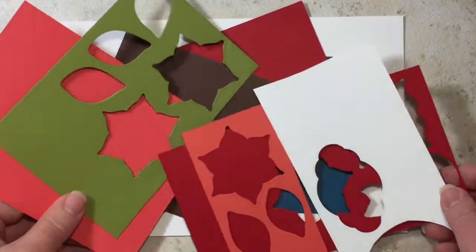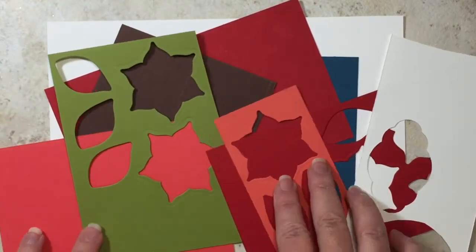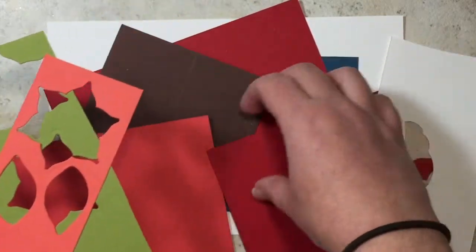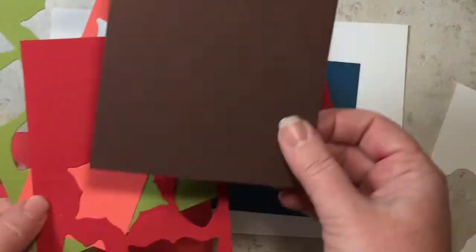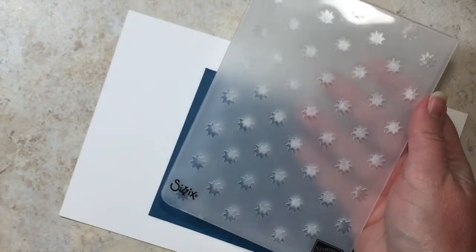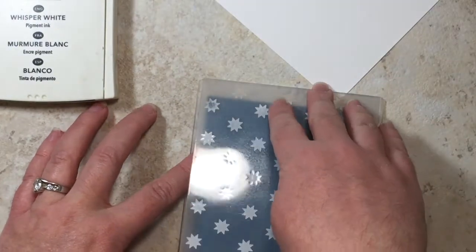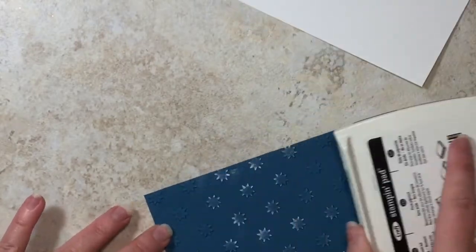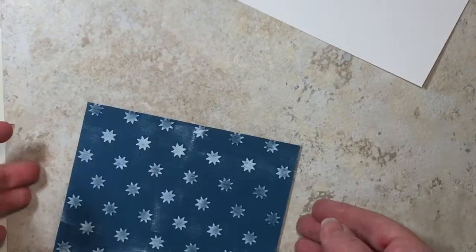I have a plethora of scrap cardstock, and the colors I've used include Old Olive, Calypso Coral, Real Red, Chocolate Chip, and Whisper White. I'm also using the Starburst embossing folder — close that up and run it through the Big Shot, then flip your cardstock over, take your craft ink, and run it across that way too. Set that aside to let it dry a little bit.